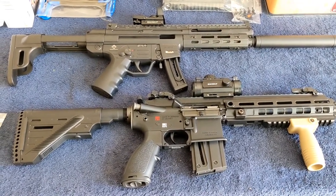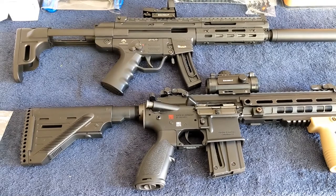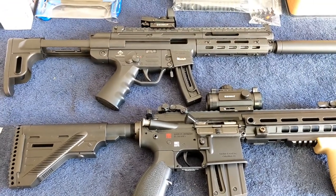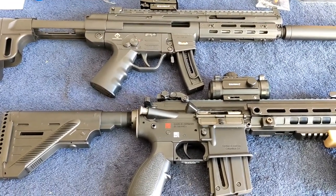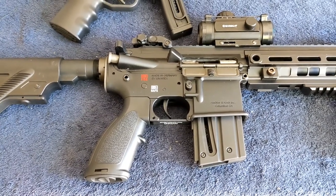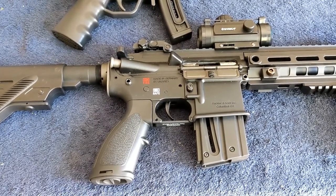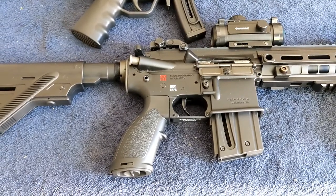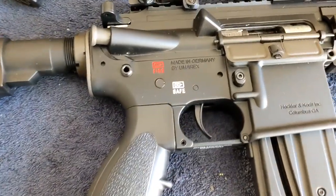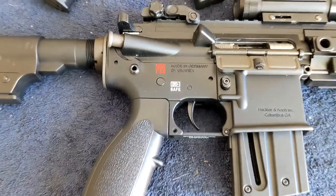Hey, tubers, how are you all doing? We have here in front of you two very solid and fun offerings from Germany — the HK 416. Yes, the 416 — the one that killed Osama bin Laden — but this is the little brother, the 22 Long Rifle. Here you go, from HK, outsourced by Umarex, yet still made in Germany.